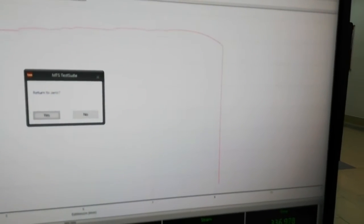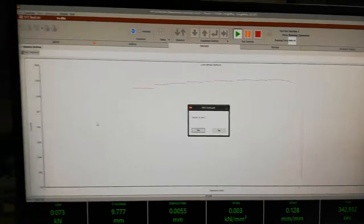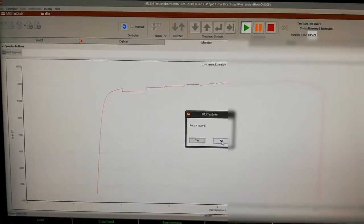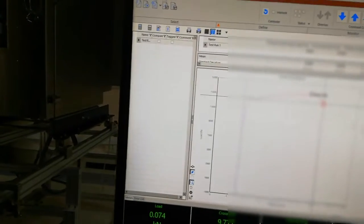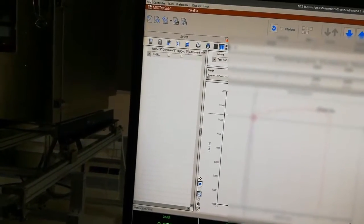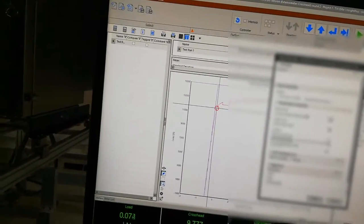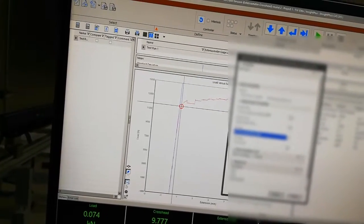That was our tensile test. The test has stopped and the stress has come to zero. This is the graph, but we will not provide this graph — we will provide you the load versus extension data. I have to close it — we don't want to return to zero. All the properties are here, but we want to export the data. I click on File, go to Export, select raw data, choose the comma-separated Excel format, and export.